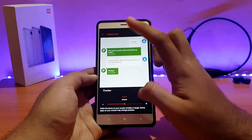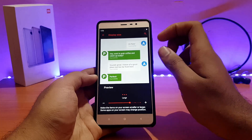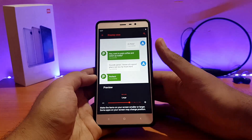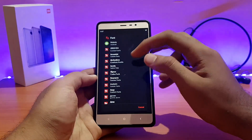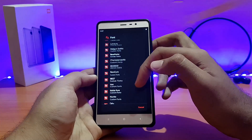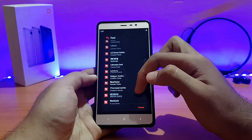Going into display size — it was on default when I first booted the ROM, making icons a little smaller. I set it to large, which looks fine — not too big or too small. You can also change the font from here; on Roboto by default, you can switch to other fonts. There are a lot of font options available, though there is a bit of lag when changing them.